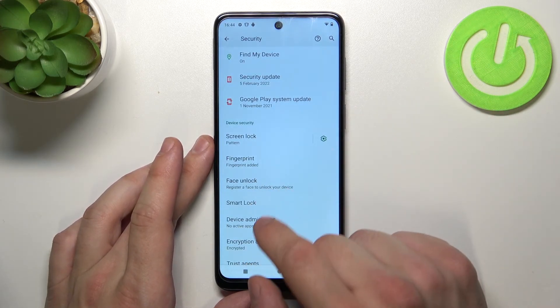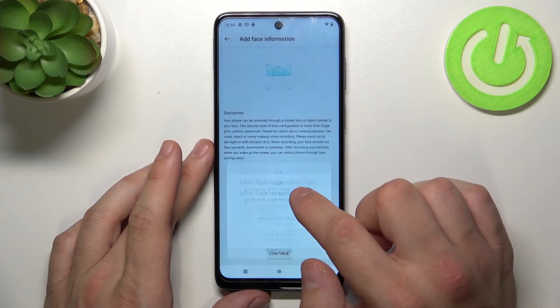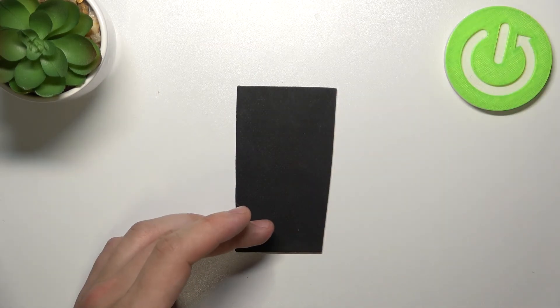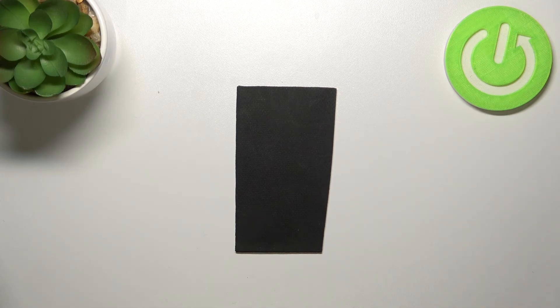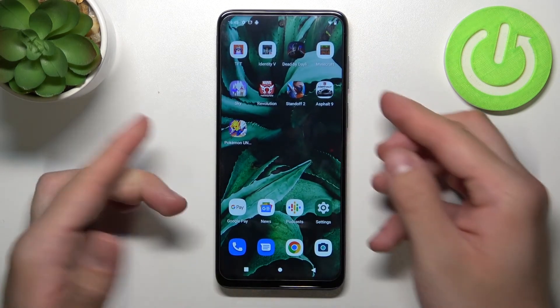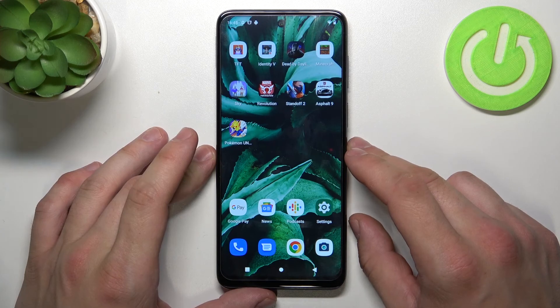The last method to unlock the phone is face unlock. Simply scan your face in this area. Unfortunately I can't scan my face, but basically you scan your face on the ring right here, and you'll be able to use it to unlock the phone.